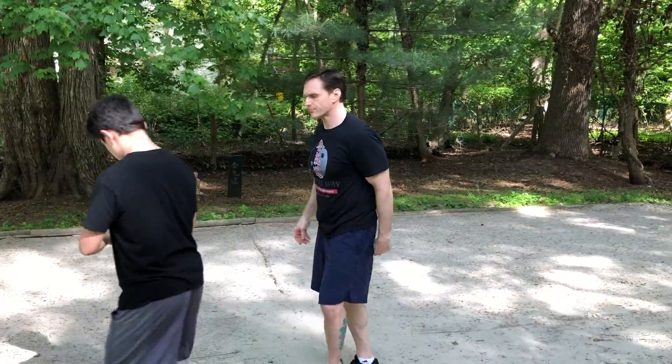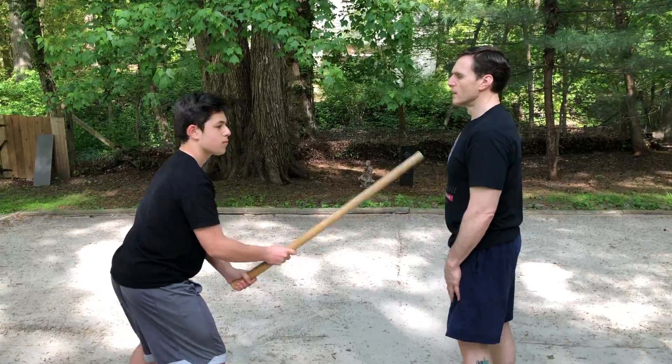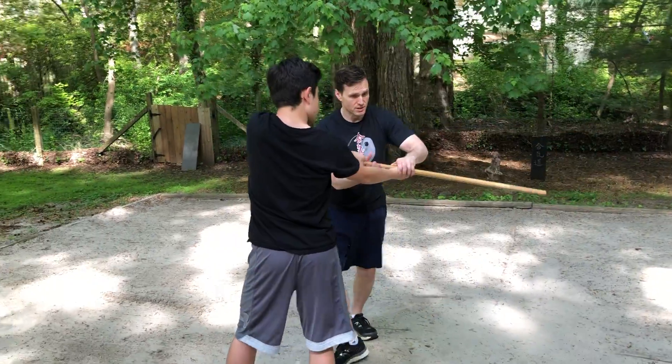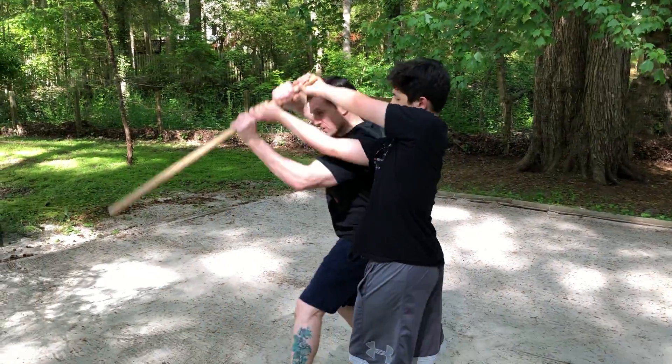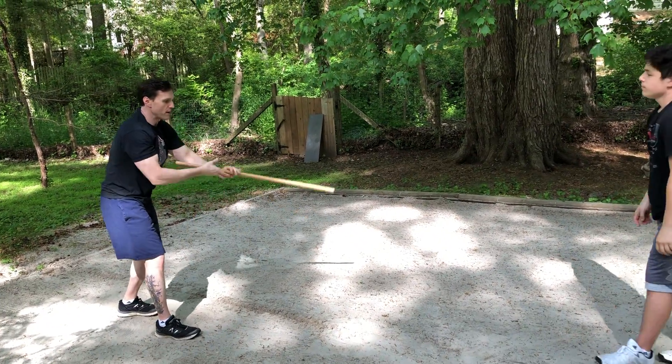Do that one more time from this side. Same side. He puts it here, he raises, I come in at the hands, counter grab the handle, big over and yank it out — and the blade is mine. Or the bat.